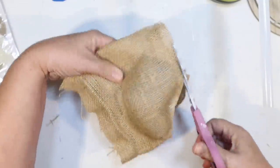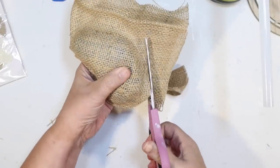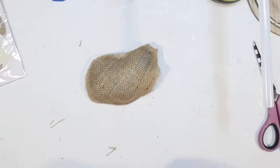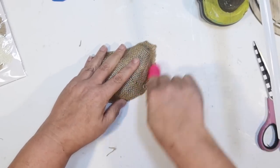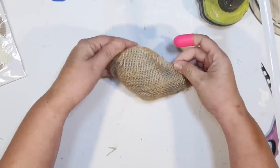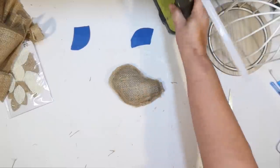Now that I glued it and it dried, I can just use my scissors and cut the glued part all the way around into the shape of a little bird. I didn't have it quite glued all the way, so I am going to just glue that section down and trim it up a little bit. You can kind of tell it's still a bird, but it'll look like a bird when we're done with it.